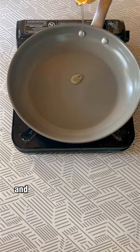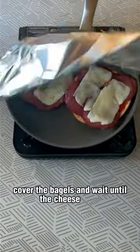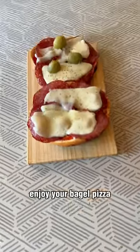Then get the pan ready and set the stove to extra low heat so they don't burn. Cover the bagels and wait until the cheese melts, about 5-7 minutes. And that is it! Enjoy your bagel pizza!